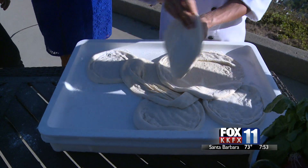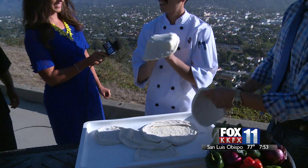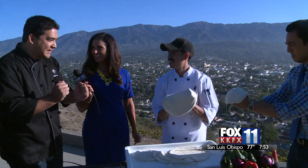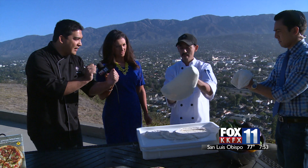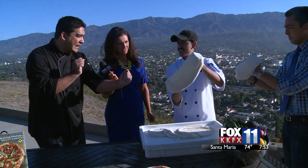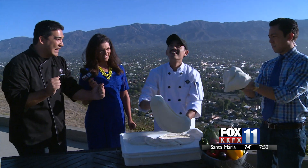What's the trick to not getting holes in it, Carlos? Because if I throw it up there, it's going to fall over this cliff. Utilizing your knuckles is going to be key. You can see that he's used his knuckles right on the rim, stretching it to about 11 inches, then turning it 180 degrees, stretching it one more time, and then throwing it up.